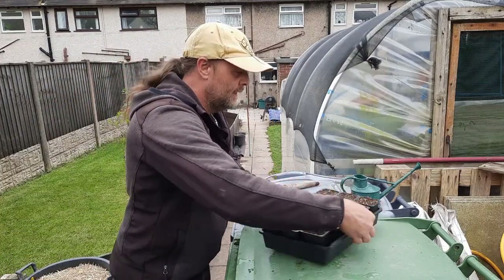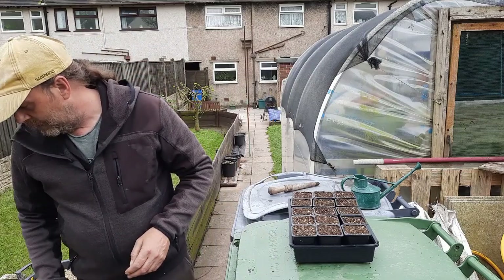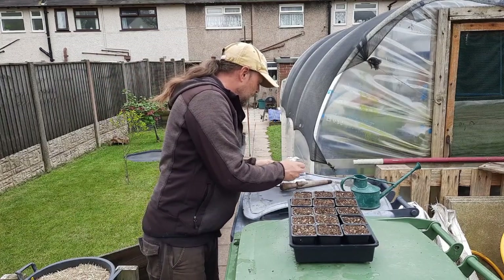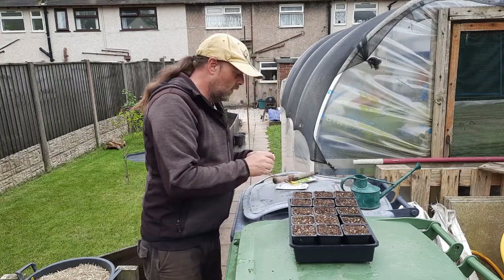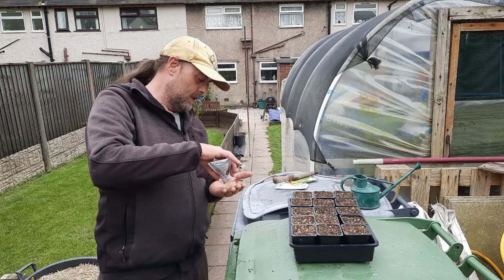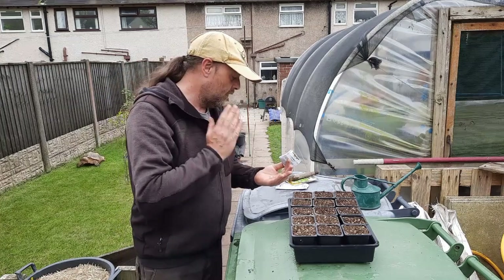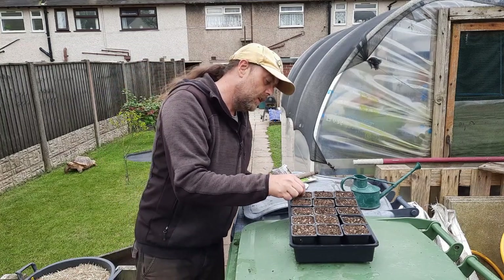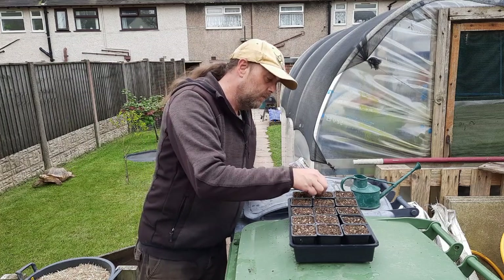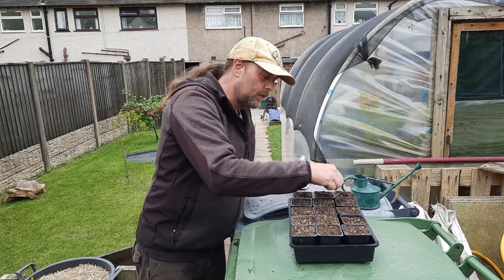There are probably too many pots here but I just fill the tray up. I think I'm going to do about four of each. When you look at a cucumber seed — same as a courgette — they're quite flat and thin, so you need to plant them on the thin edge. Think of it like a coin planted on its edge. Just push it down about a centimetre, roughly half an inch. It's pretty much twice the depth of what the seed is.